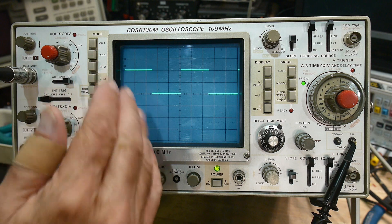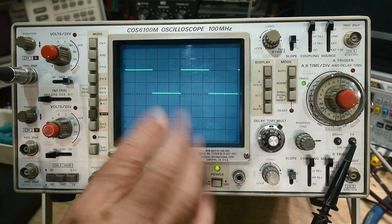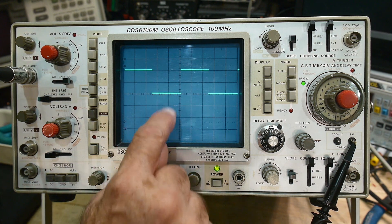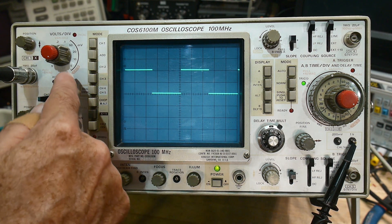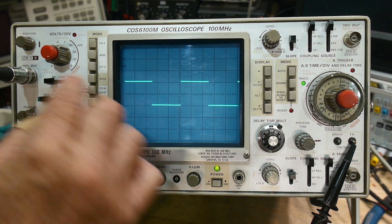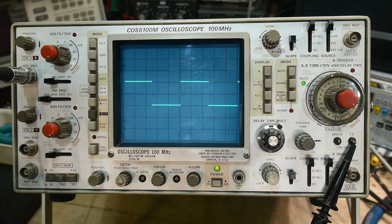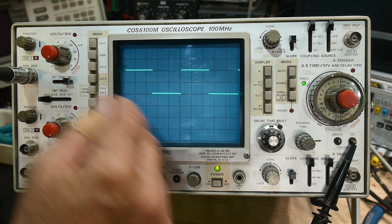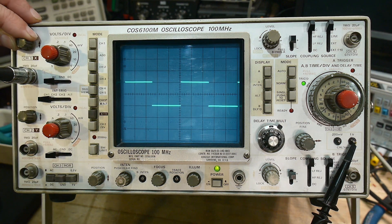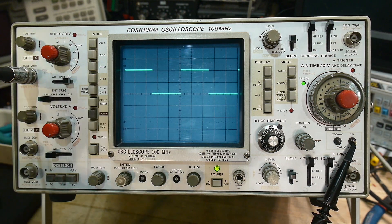You can look at DC signals or AC signals — what it's doing is showing all DC voltages when set to DC. We know ground is the center, positive is up, negative is down. If we put it on AC, that introduces a capacitor in the circuit, so everything will average to zero. Sometimes waveforms are goofy and hard to measure, so instead of DC you can measure it AC-wise — that averages things and puts it exactly where you'd like it. So this switch does DC, ground, and AC. Let's leave it on DC.